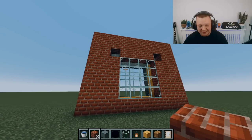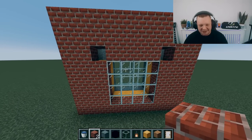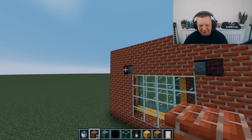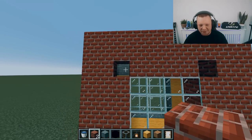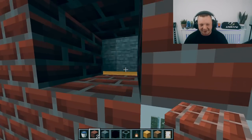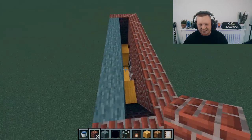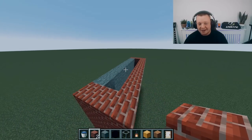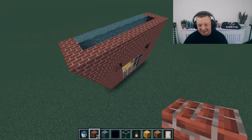Here we have the front of a property and this is the window — the kitchen window. Above the kitchen window we have our weep vent. The job of the weep vent is to ventilate the cavity — it goes right through the brickwork into the cavity and allows it to ventilate. Also, any water that gets into the cavity, it allows that to escape.